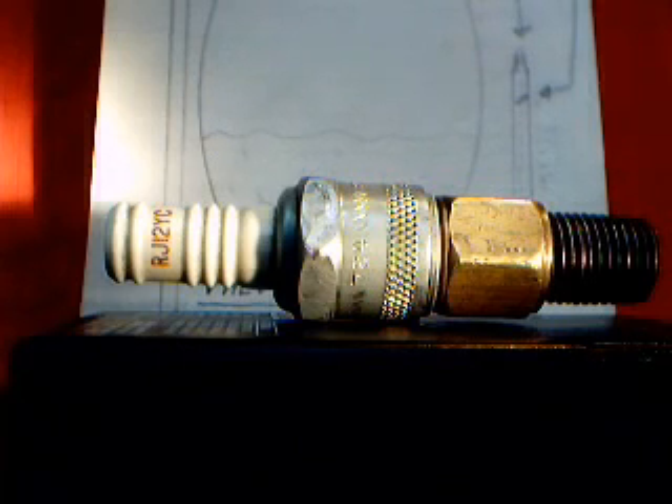You can drive the electrodes right out of them fairly easily and they make really good nozzles — they wear like iron. The oxygen fitting threads real nice on the bottom of them.